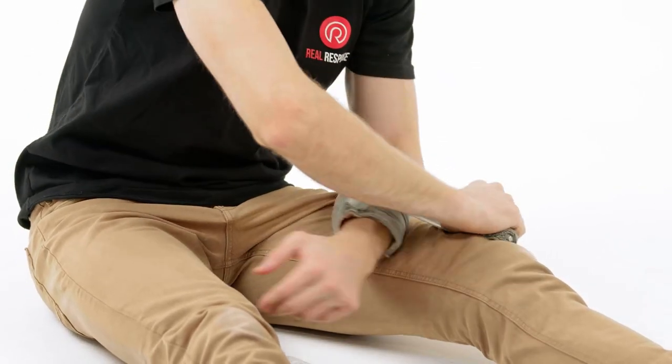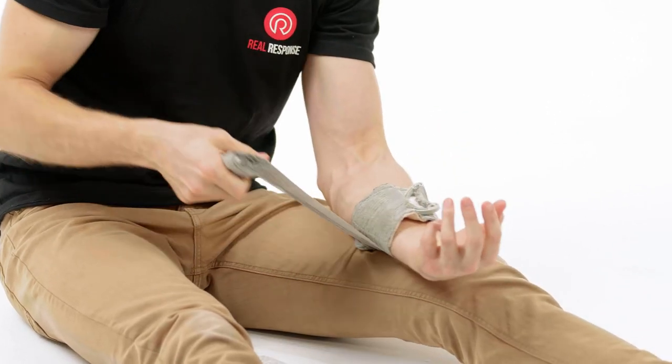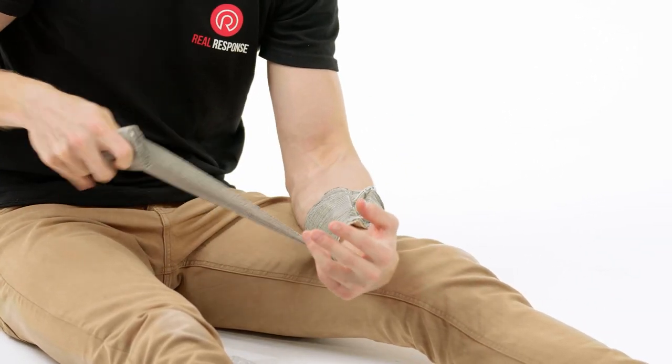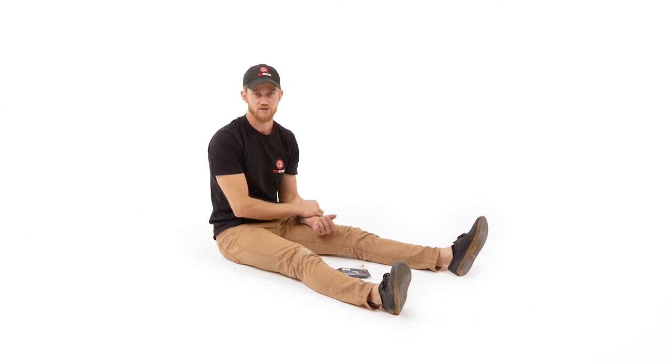Once you've done that, you then want to wrap the bandage around and feed it through the pressure applicator. Once you've done that, feed it back through and continue to apply pressure as you would with any other application — you can just put it by your side and apply more pressure with your own hand. From here, you then look around the rest of your body to see if there are any other hemorrhages you need to control.